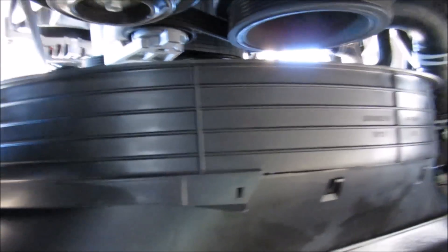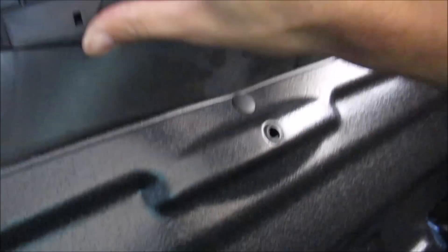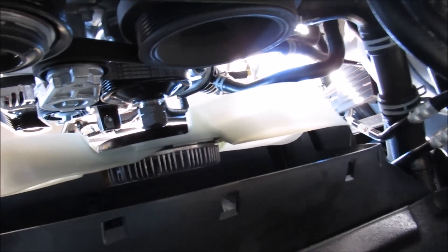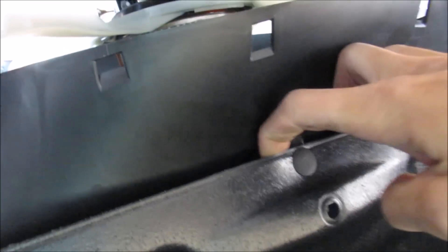You can see that this shroud right here keeps the fan in place. There are a couple of clips right there — get that out of the way. This little plastic shroud here, you're going to pull the clips off of that.